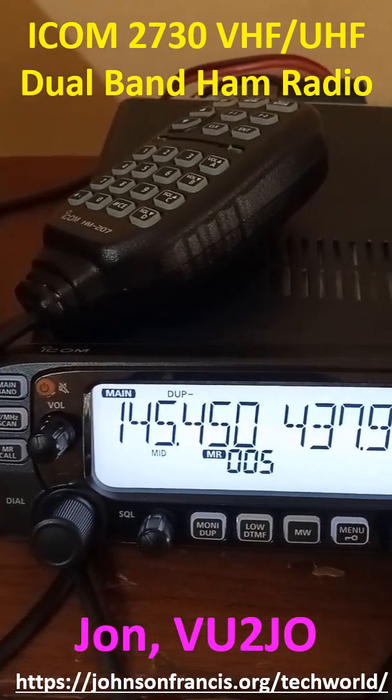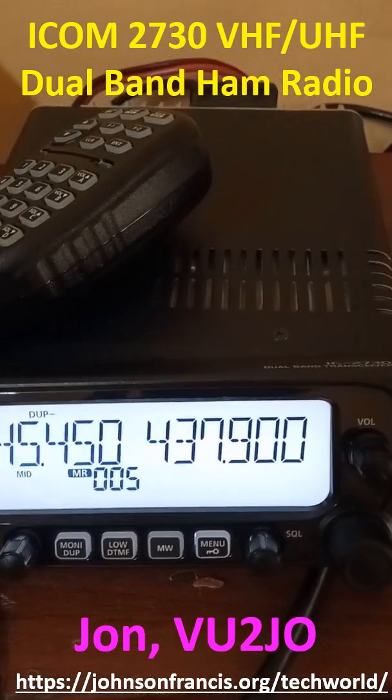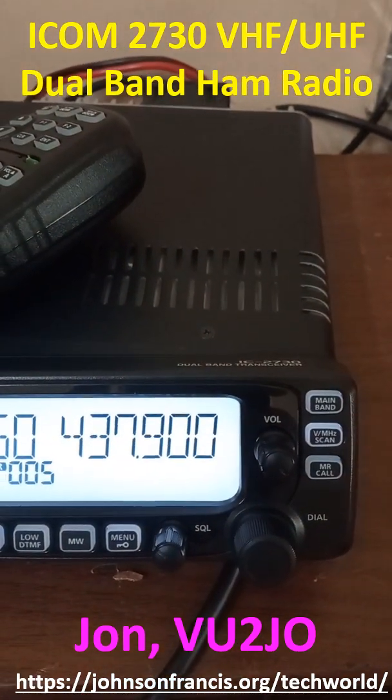Here is the ICOM 2730 VHF UHF dual band ham radio. It has a detachable front panel and dual VFOs as you can see here.